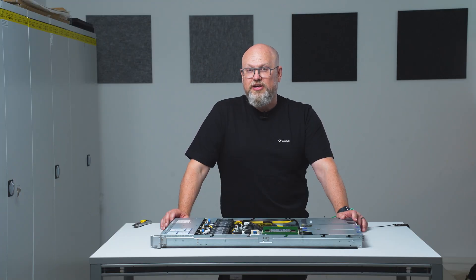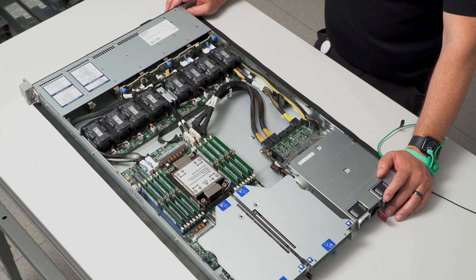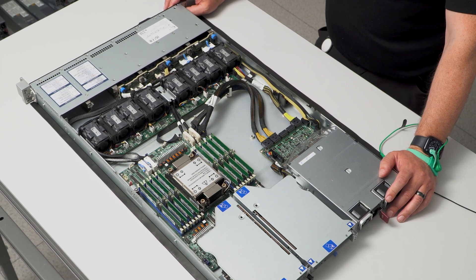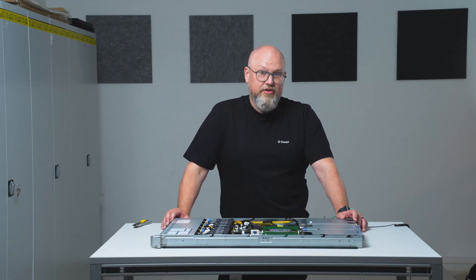One of the benefits with the Xeon 6 platform is the increased core count per socket, meaning we don't have to run dual socket systems. This is an 86-core CPU from the 6700 series. It's all P-cores. There are other models available with mixes of P-cores and E-cores for efficiency, or if it matches your workload. This one is for as much performance per dollar as possible.